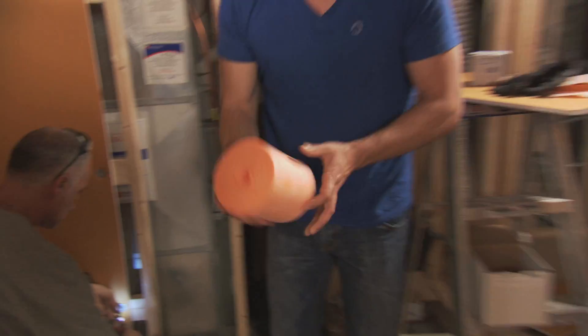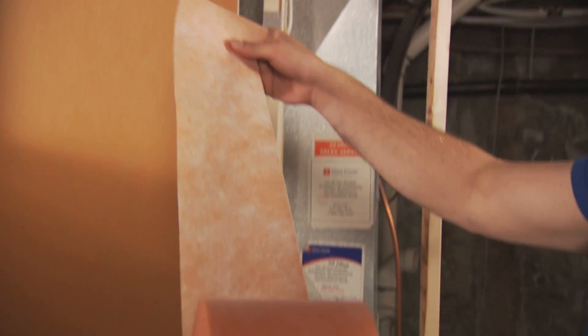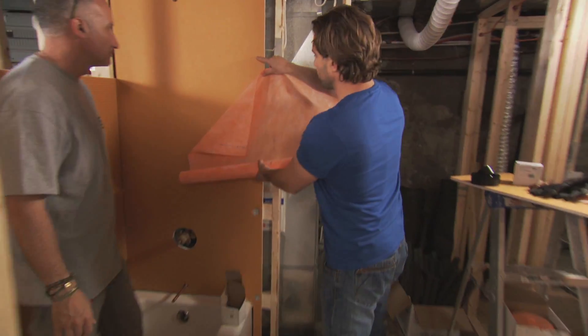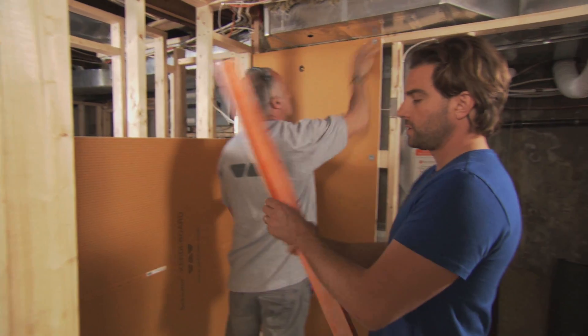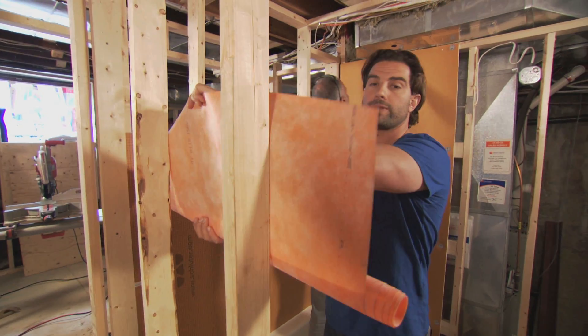This is just a piece of KERDI band — we are still using KERDI itself. Been using KERDI for a long time. You do not have to demolish everything — if your walls are in good condition, you can go over your existing tub surround or your existing wall board with the membrane itself.